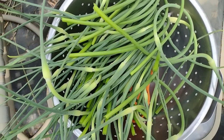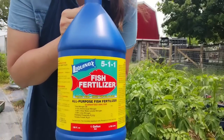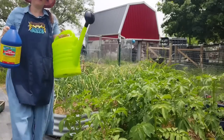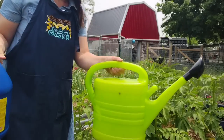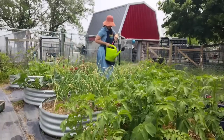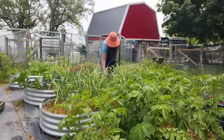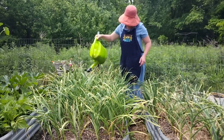Now we need to perk up these sad-looking plants. This is a fish fertilizer, which I use early in the gardening season to give a nitrogen boost to my plants. I'm putting a couple tablespoons in my watering can and filling it the rest of the way with water. I'll use one watering can per smaller bed and two per the larger bed. I've talked to other people growing garlic in our zone this year and due to the lack of rain the plants are looking really stressed, so we're hoping this will help.